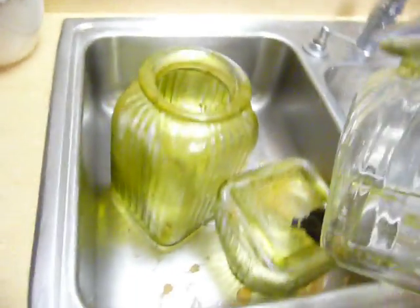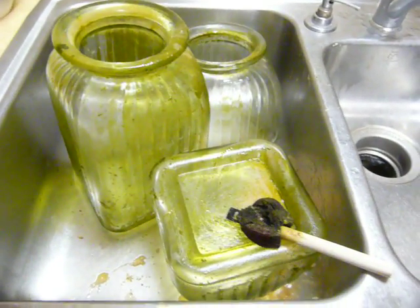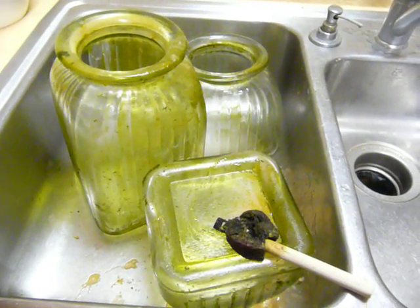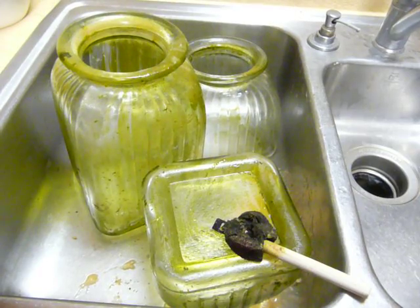This is a triple jar set, and I already have the one in between. I found these at a secondhand store. The one I have is clear and has marbles in it, so I wanted to put different colored marbles in these as well — different sizes and shapes — because my kids like to pull them out and make shapes on the floor.